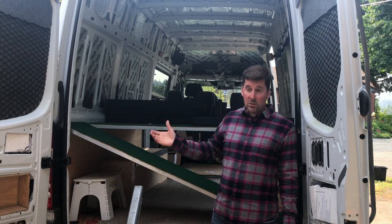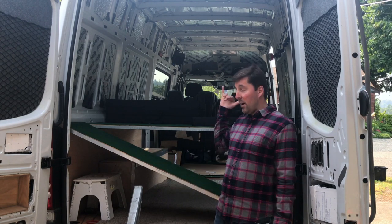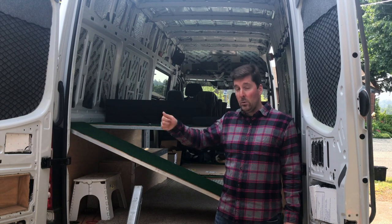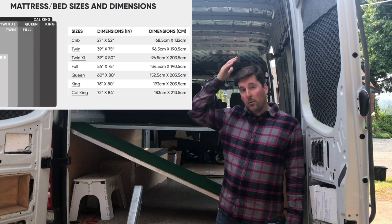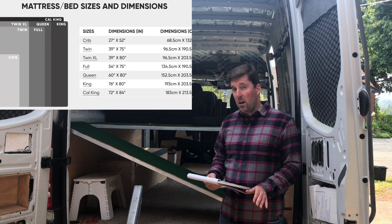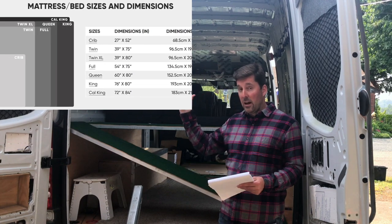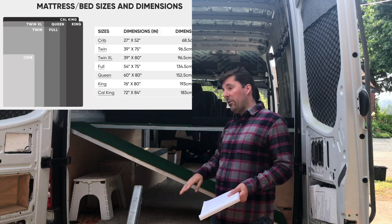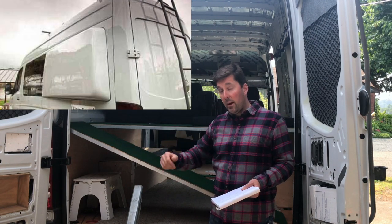I'm six feet tall, so that's 72 inches — meaning I'm already three inches short. So if I was going to sleep across, I'd have to put in at least one flare, if not two, so that I'd have comfortable headroom and not bang my head. That would be at least $1,600 to do three inches on either side. If you do the five-inch push-out, that's an extra couple hundred bucks on top, putting you up to $1,800–$1,900.